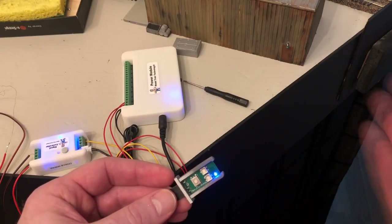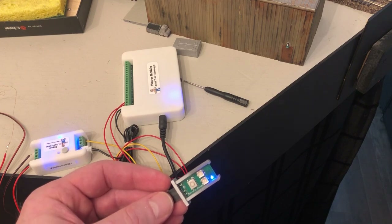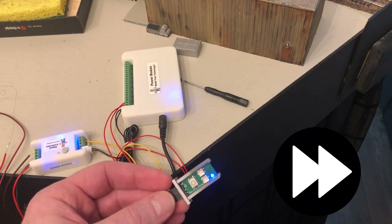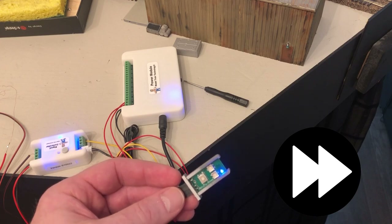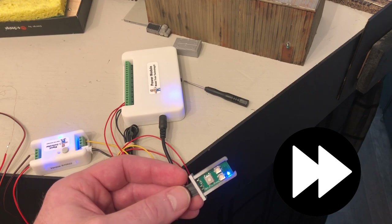Let's make a few adjustments before putting them on the layout. You can set the timer on the position detector. If I wave my hand in front of the sensor, the light comes on indicating activation. You'll notice that it takes a good 30 seconds for the blue light to go off after I move my hand. That means the crossing signals will flash for 30 seconds after the last car trips the sensor.